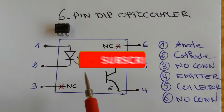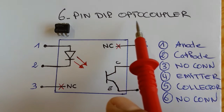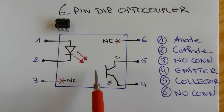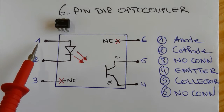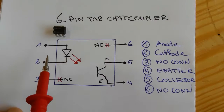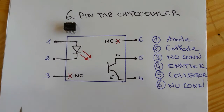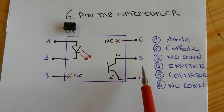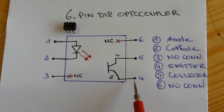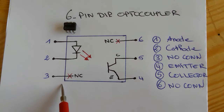Now let's see how to test the six-pin optocoupler. This is the circuit diagram: it has the same diode and phototransistor as the four-pin type. Pin number one connects to the anode and pin number two to the cathode of the diode — exactly the same. Pin number four connects to the emitter and pin number five connects to the collector of the phototransistor.